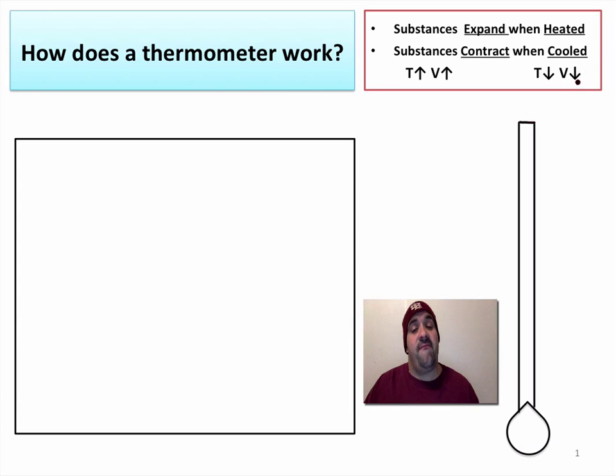As the temperature goes down, volume goes down. These are key principles of science that we should have covered in terms of density and the kinetic theory of matter.